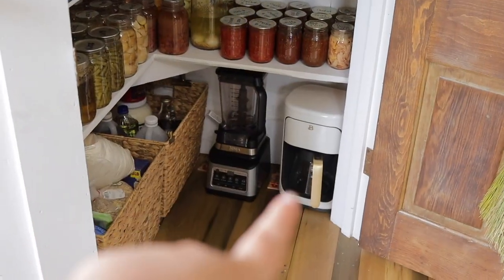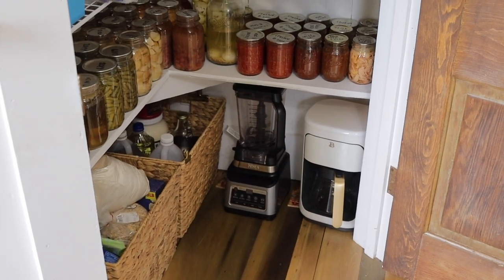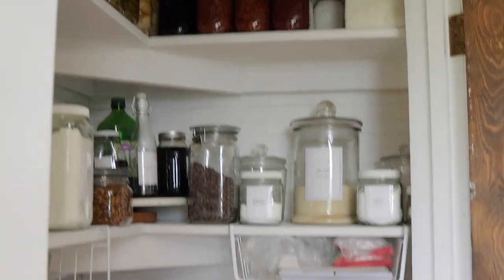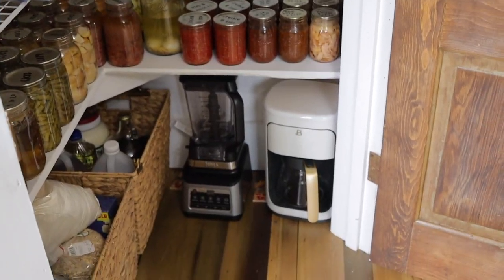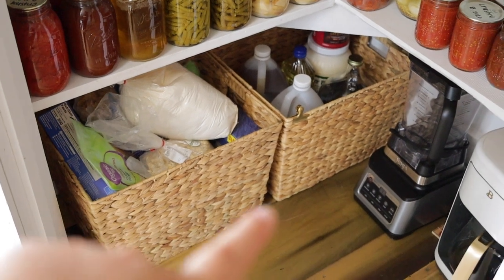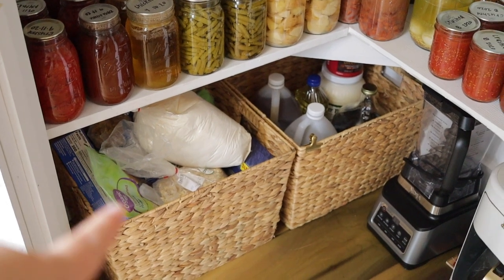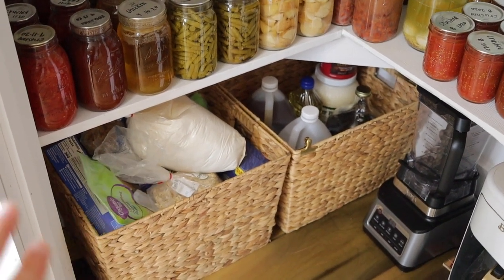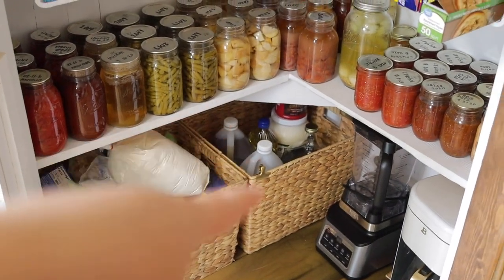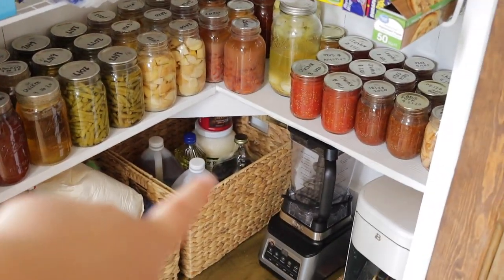Down here on the bottom I keep a coffee pot and a blender. We also have mouse traps because we thought we had a mouse, but we've never caught one so we just leave them out. Some items are down here because they're too tall to fit on the very top shelf. On the floor of the pantry I have baskets where we keep our flour, oats, extra food that hasn't gone into glass jars yet. In the back basket we keep vinegar, oils, maple syrup, and some coffee.